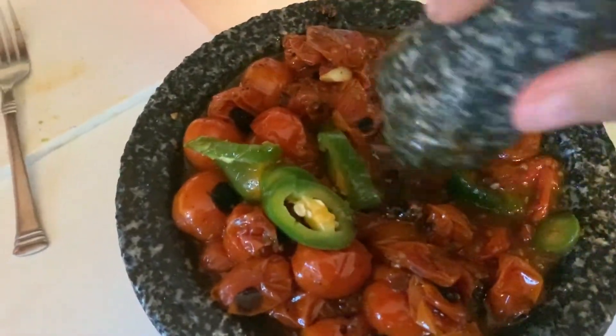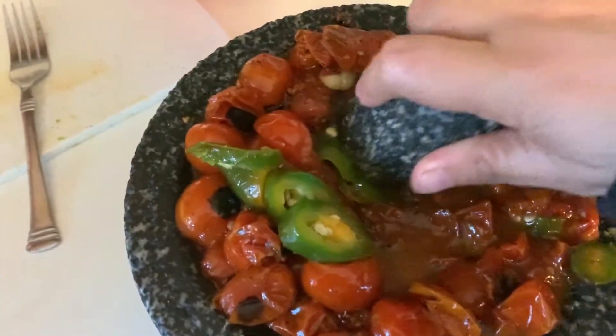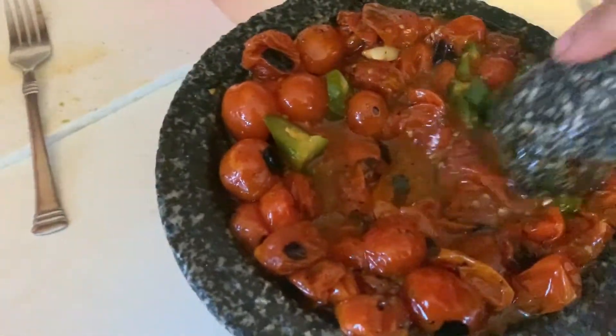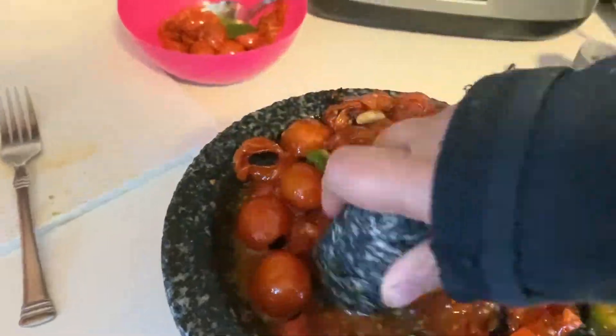Now we're going to start mashing the tomatoes, the jalapeno, and the garlic all together until we have the desired salsa consistency.